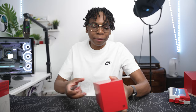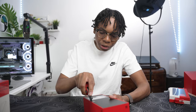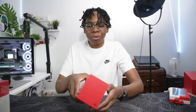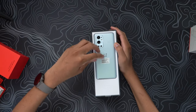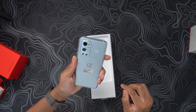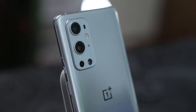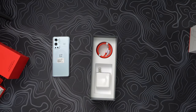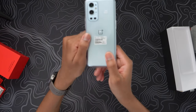Meanwhile the OnePlus 9 is being set up, let's take a look at the 9 Pro. I was hoping for the green colorway, but they sent the Morning Mist — I think they sent everyone the same setup. This is damn nice though. I love the Hasselblad logo; I don't know why a lot of people are hating on it. It's the same contents inside as the OnePlus 9.